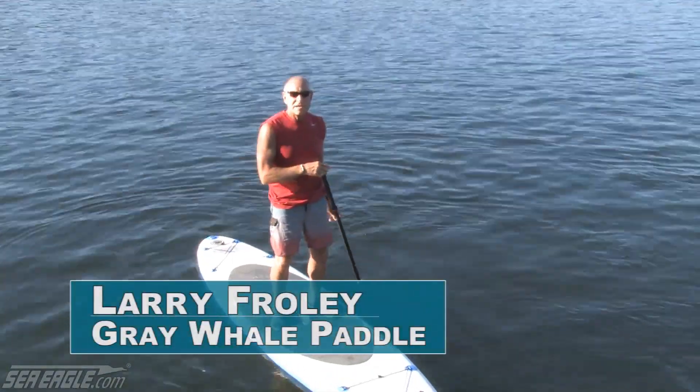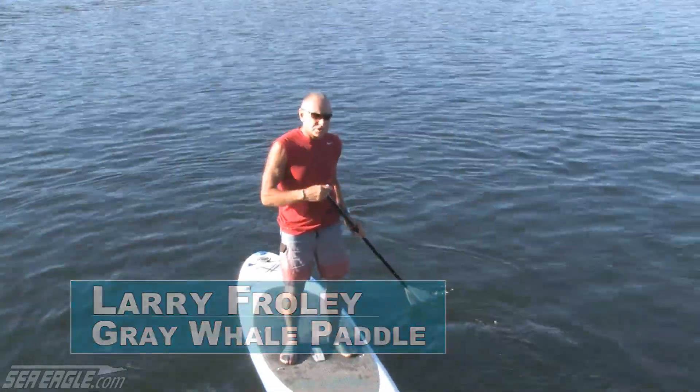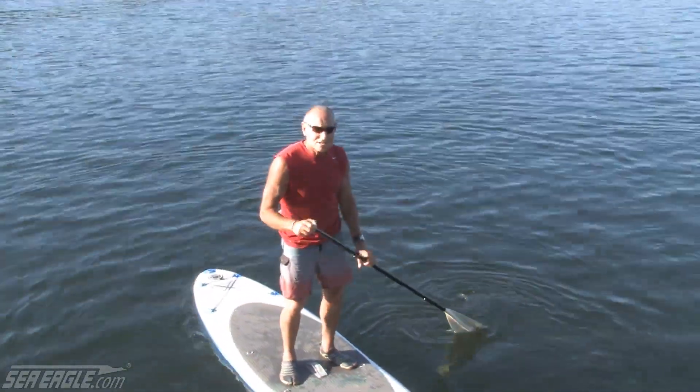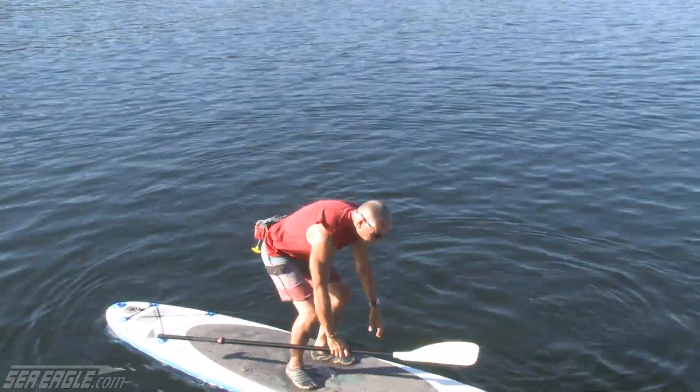At some point while you're paddling you may end up in the water. So we're going to demonstrate here how to get back on your board. In a beginner's class, it's something you should do. It seems intuitive and easy, but not necessarily for everybody.